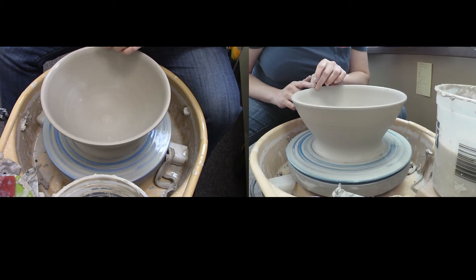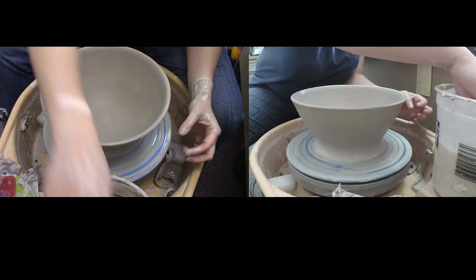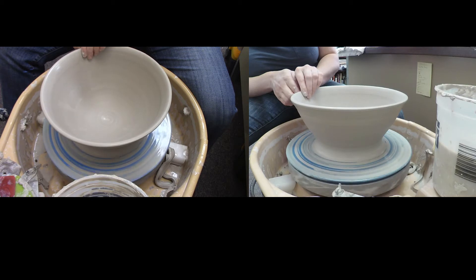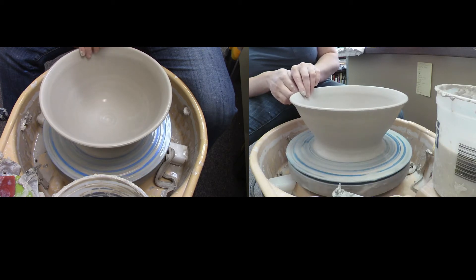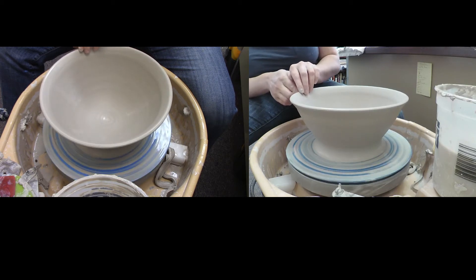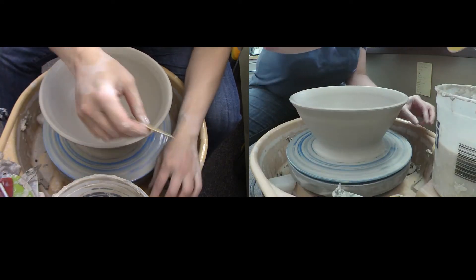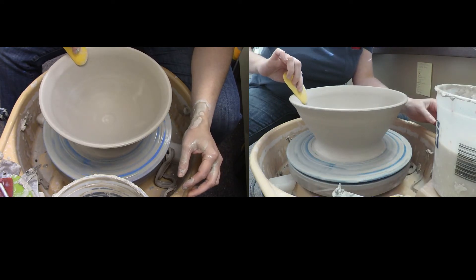I'm going to look at my outside profile as I'm finishing this, because I'm not going to trim all the way at the top, so I want that to look nice and finished. I kind of like to have a flared lip on my bowls, so I'm going to flare that out and then use a rib to clean this up a bit.